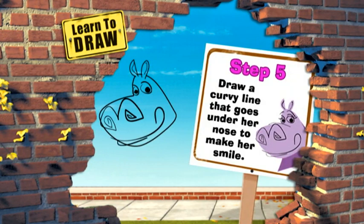Step 5. Draw a curvy line that goes under her nose to make her smile.